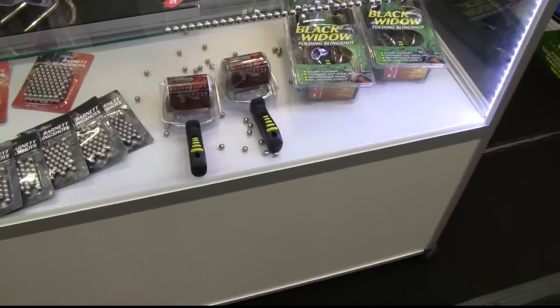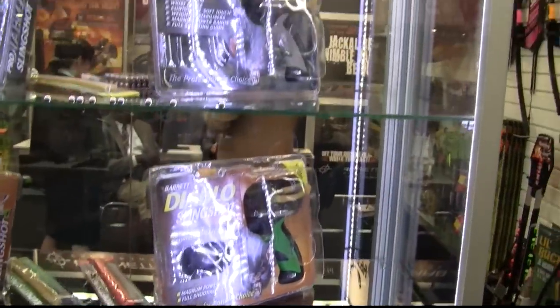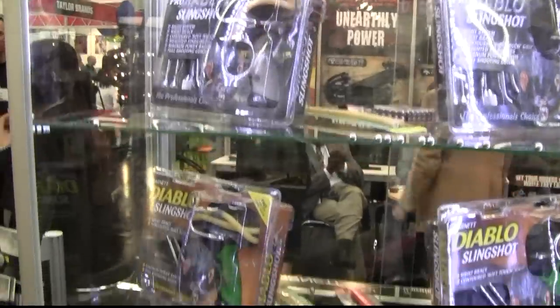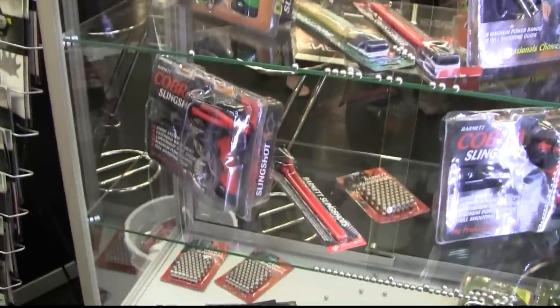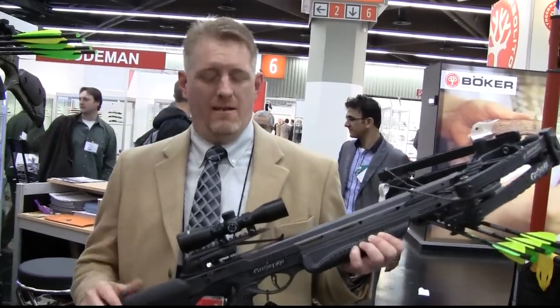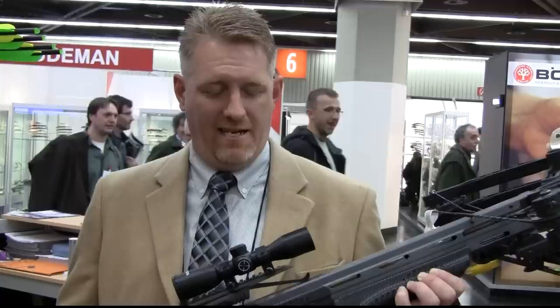I was looking for slingshots, but Barnett was the only manufacturer that had some on display — not very fascinating. So I decided to look at crossbows instead. I've got the Ghost 400 by Barnett: 400 feet per second, 122 meters per second, aluminum flight track, illuminated scope.